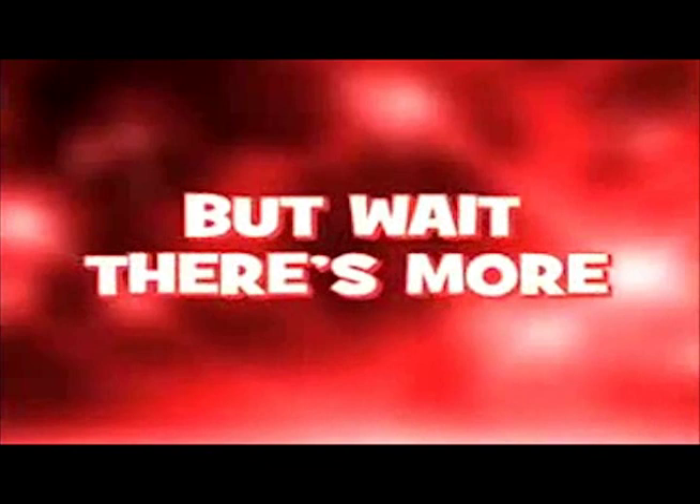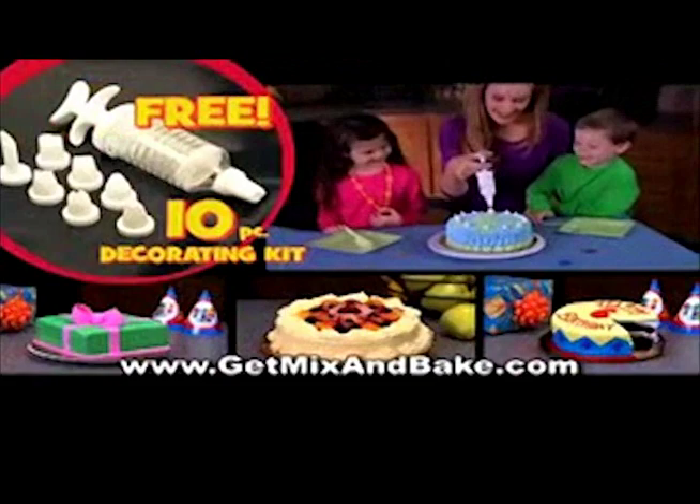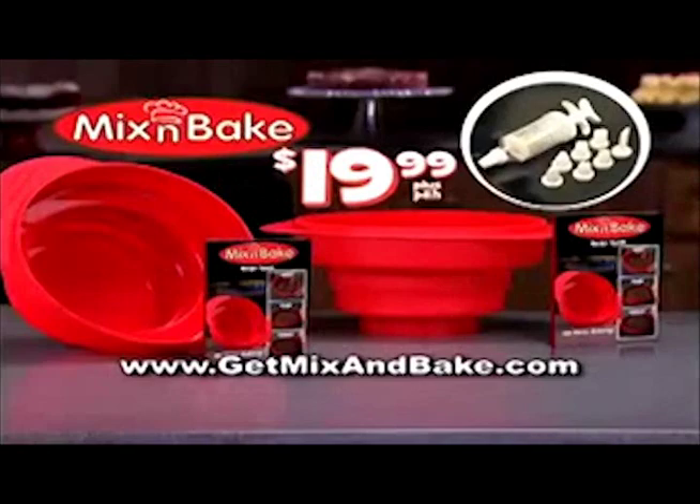But wait, there's more. Call right now and get the Mix and Bake 10-piece Decorating Kit absolutely free. Bake a cake, then decorate — the kids will celebrate. You get it all: two Mix and Bakes, two Recipe Guides, and the Decorating Kit, all for just $19.99. Call or click now. Also ask about our Square Mix and Bake Pan for brownies or cornbread.